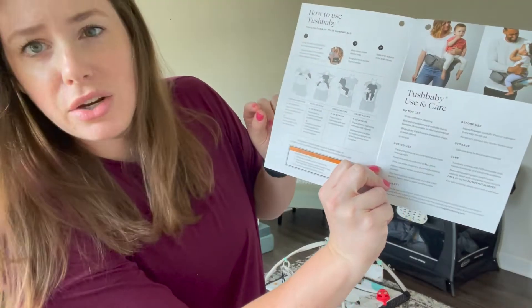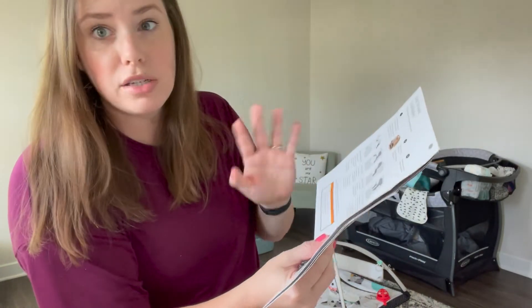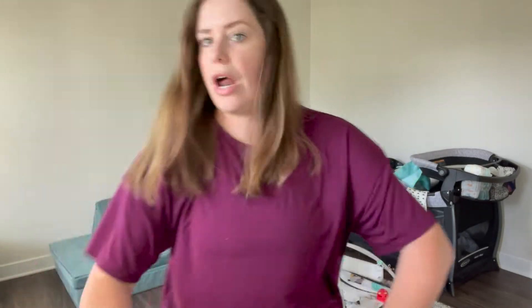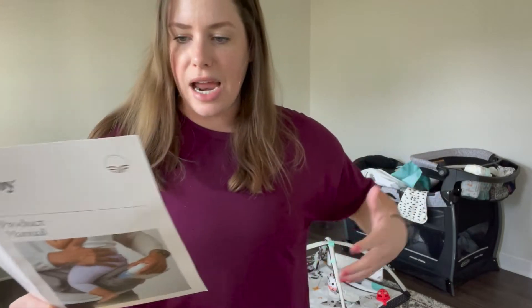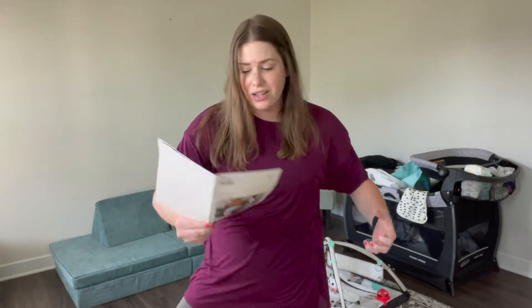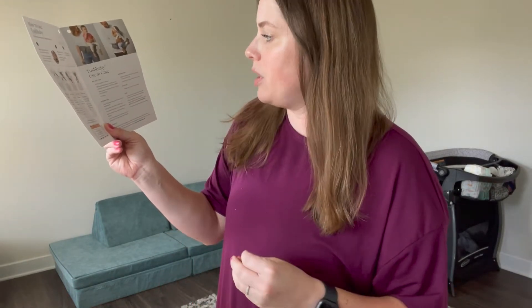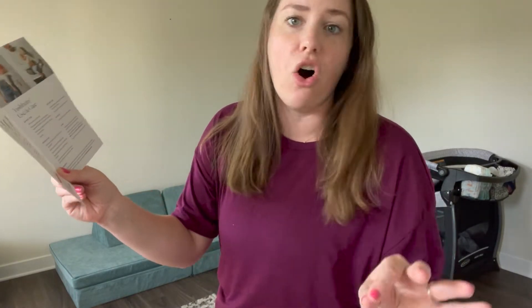There are other positions I didn't know about — I thought it was always just on your hip. There's a feeding position if you're still breastfeeding, a face-to-face position where the baby straddles it facing you, the side carry which is what most people do, and a front-facing position. It also says not to use it while cooking or cleaning, and you might not want to use it if you're pregnant. It is machine washable, which is a whole other perk.